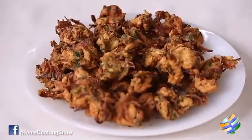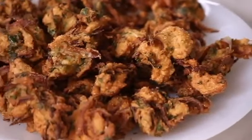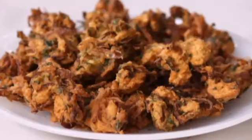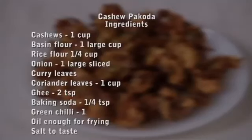Here you have these absolutely delicious crunchy cashew pakodas. You can enjoy them with your family in this lovely weather. Do send in your comments and feedback to homecooking@indiantrax.in and also follow us on Facebook. Thank you so much for watching. Bye bye!